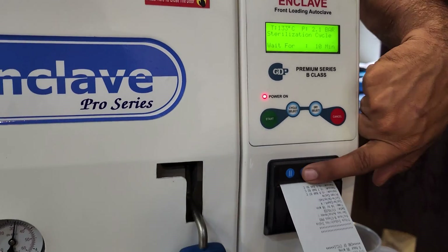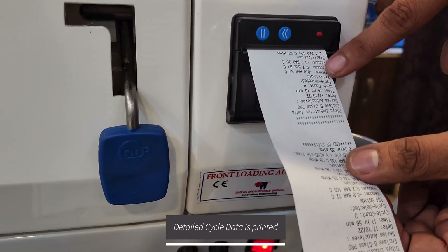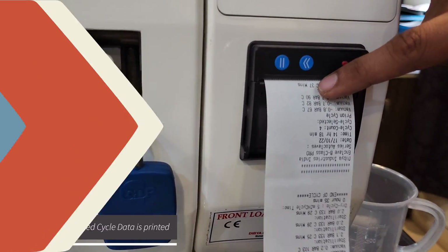All the vacuum cycles and the vacuum levels recorded during each cycle have been logged by the printer as well. We are running the prime cycle right now, and sterilization commenced at 37 minutes.